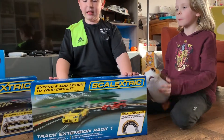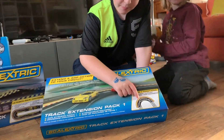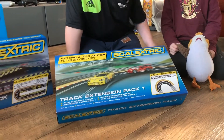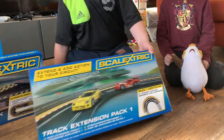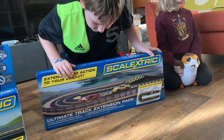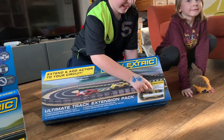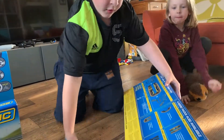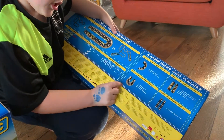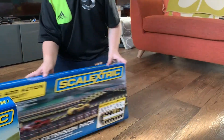This is the truck extension pack one. It has four of these corners, which we've had in our previous sets, and two of these corners which we've also seen. This is called the automatic expansion pack — it's basically an entire length of track. It has a jump, and expansion pack one shows: one is the crossover, two is the jump, three is this piece, and four is four standard pieces.